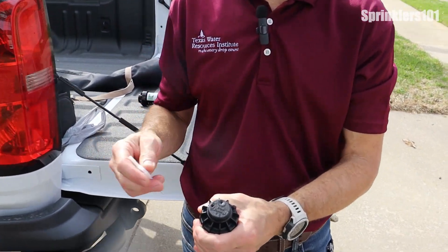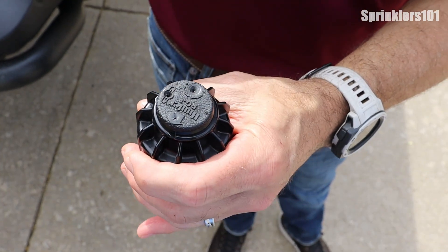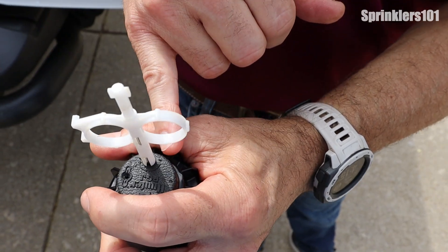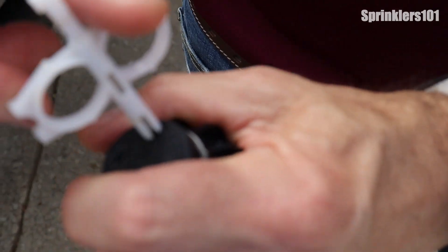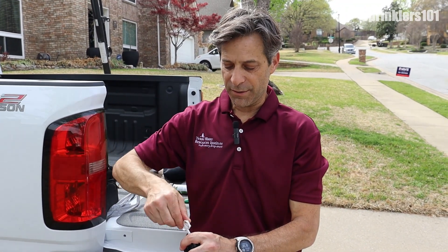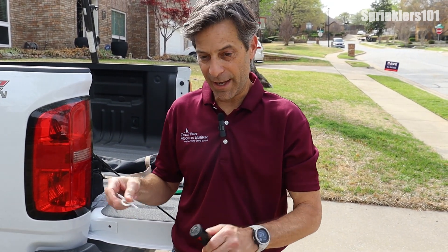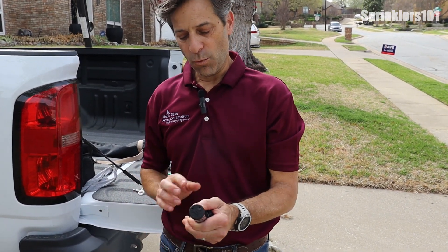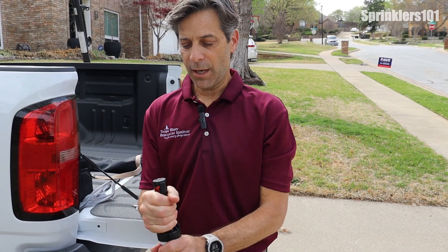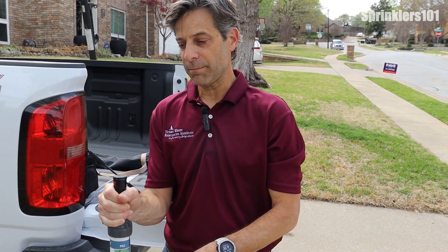For the arc adjustment — how far it turns — this is a 360-degree head, so it can go all the way around in a circle. But you can limit that by putting the tool in again; you'll feel it kind of lock into place. If you want it to go in less of a circle, turn it to the minus. To increase the arc, turn it towards the plus. With Hunter rotors, the hard stop is to the right, so make sure the shaft is turned all the way to the right of the direction you want it to spray, and then make your adjustment from that point.